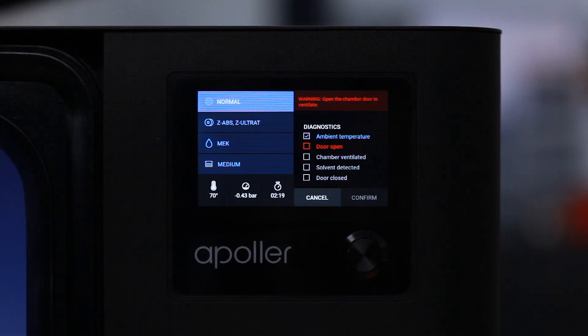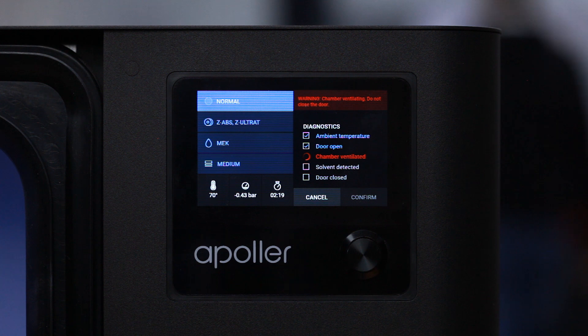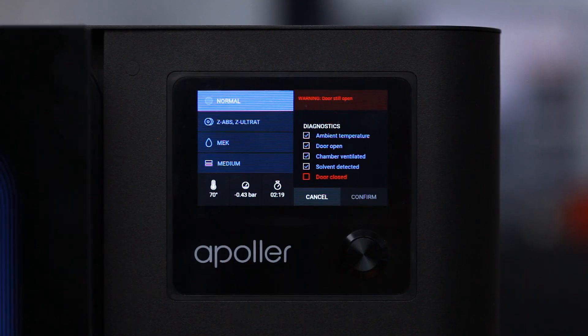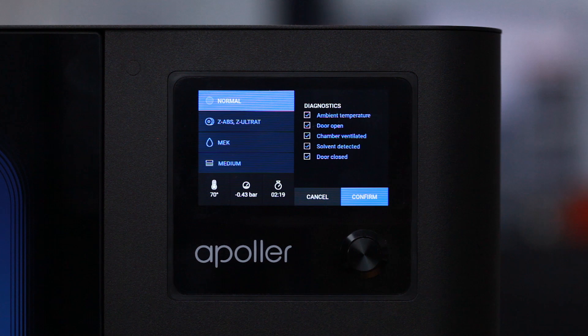Each step is indicated on the list on the right side of the screen. At first, the device has to check the ambient temperature. Then the user has to ventilate the chamber by opening the chamber door for 60 seconds. After all diagnostic activities have been performed, select Confirmed to begin the smoothing process.